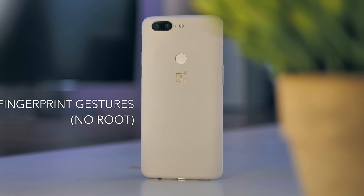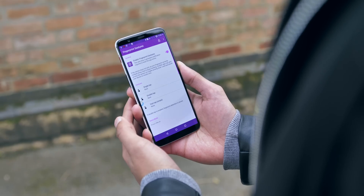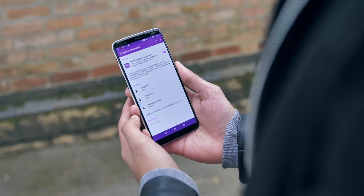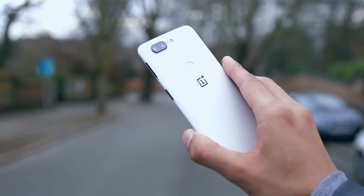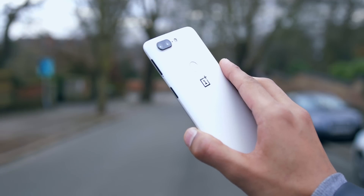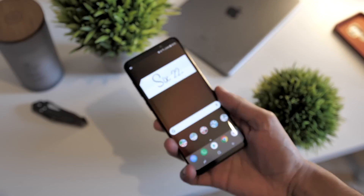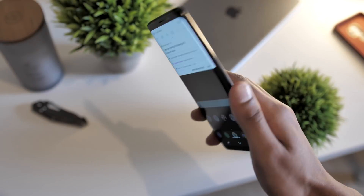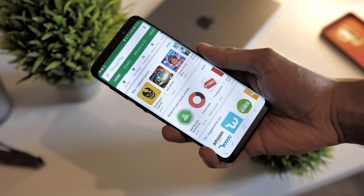Pretty much every modern smartphone is now coming with a fingerprint scanner, but to take full advantage of this, you might have heard of fingerprint gestures. This is a simple application that doesn't require root, which allows you to assign outcomes based on inputs. Because the fingerprint scanner on a phone is designed to be something that your finger naturally rests above, it can be quite an intuitive way to navigate your smartphone — you could make it so that a double tap goes back, or a single tap or hold will take you straight home.